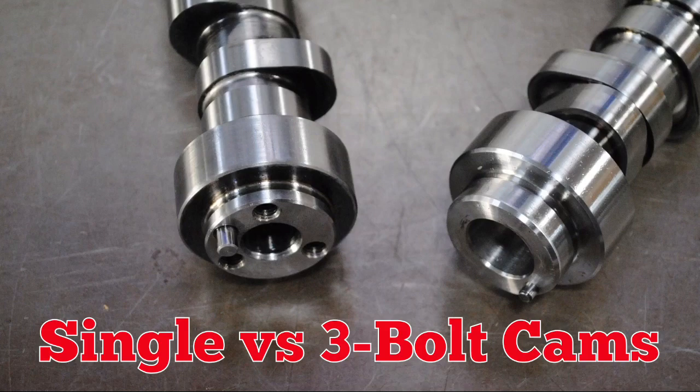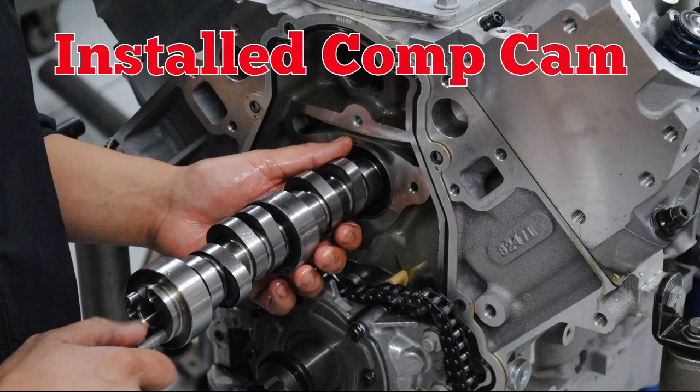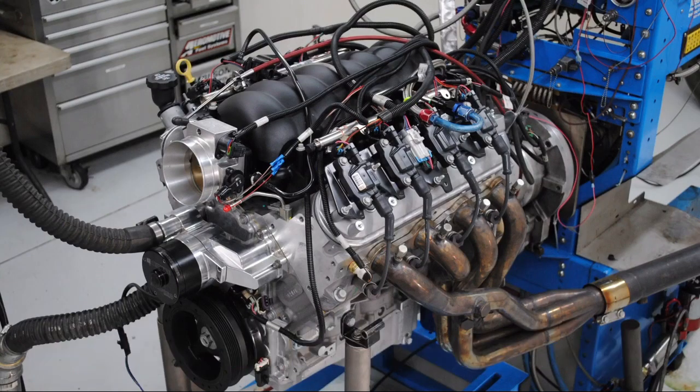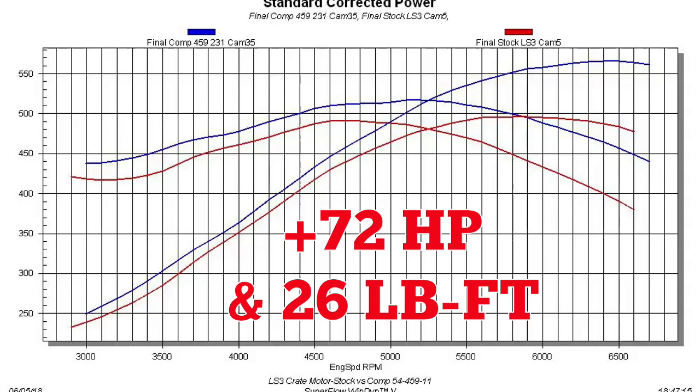Single bolt versus 3 bolt. Our Comp Cathedral port cam. Cam swaps are easy on an LS. Back on the dyno with a new Comp cam. Even the wrong cam made big power — those are serious power gains.